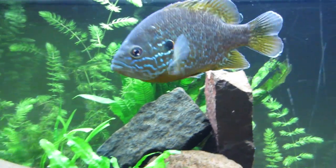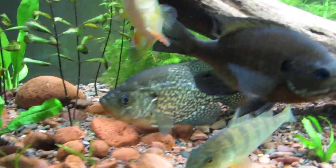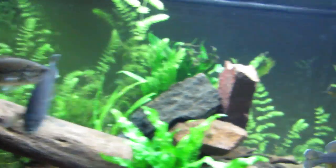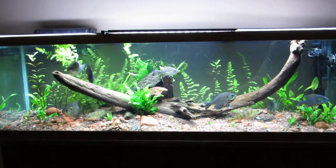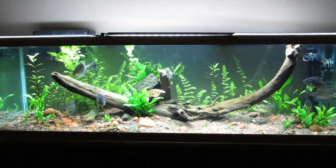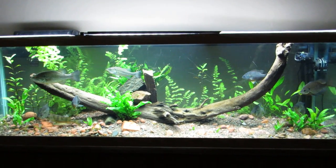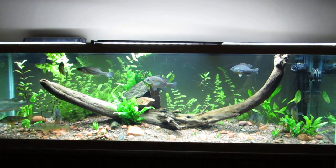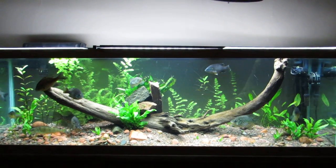I'll get you guys another shot of the whole tank again here. Alright guys, I hope you enjoyed this video — the planted 125 native tank.